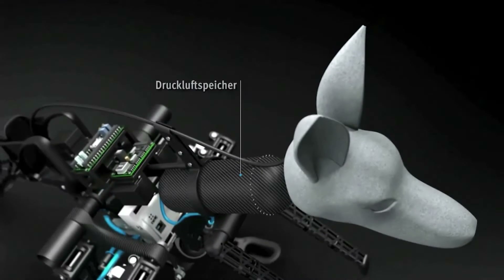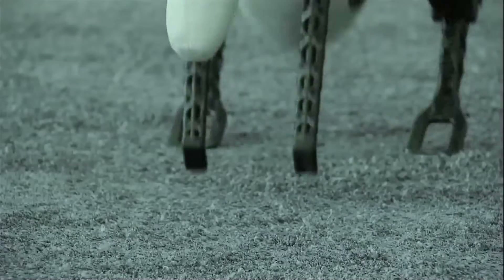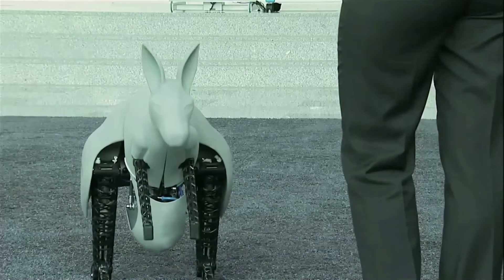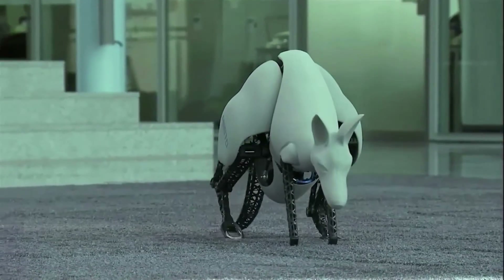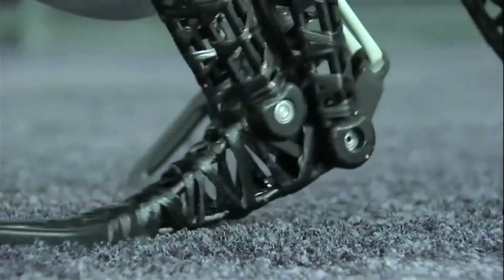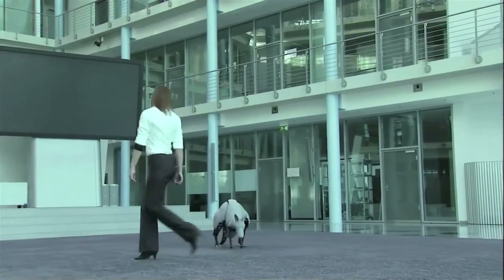The Bionic Kangaroo emulates this with an actual elastic spring which partially charges the legs on landing. The entire robotic animal weighs just seven kilograms and stands a meter high, but it can jump 0.4 meters vertically and 0.8 meters horizontally, which is fairly impressive.